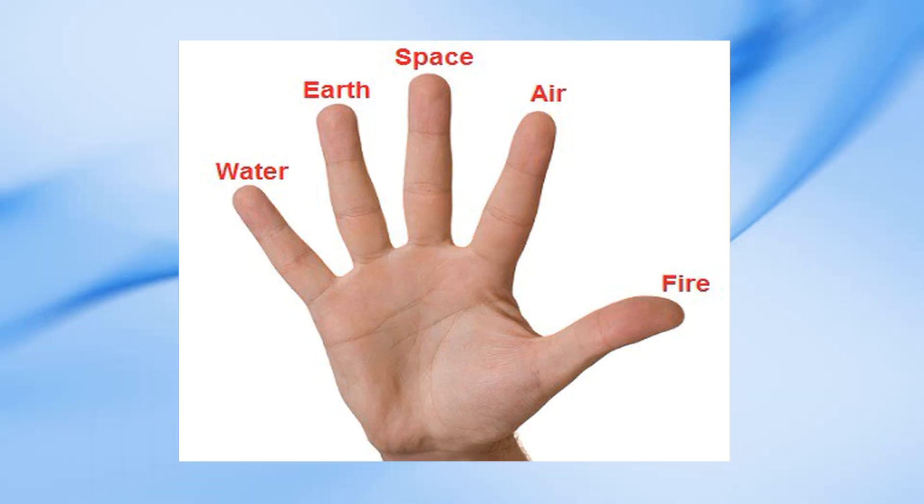Friends, our fingers each have a representation. The thumb finger represents fire, the index finger represents air, the middle finger represents space, the ring finger represents earth, and the little finger represents water.